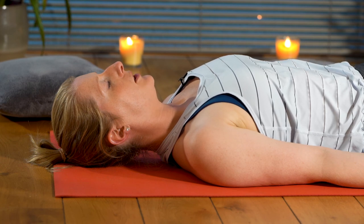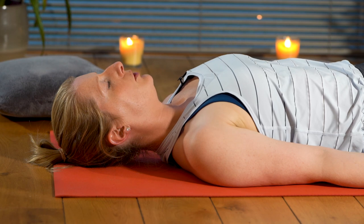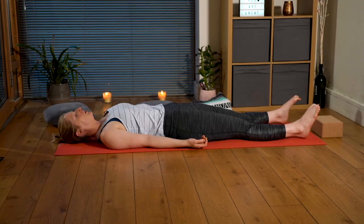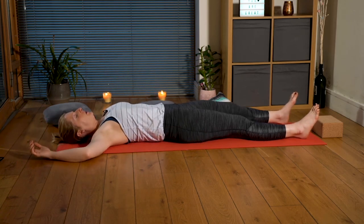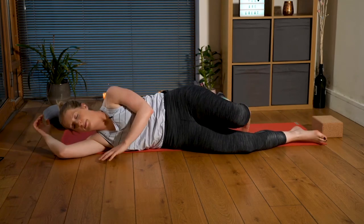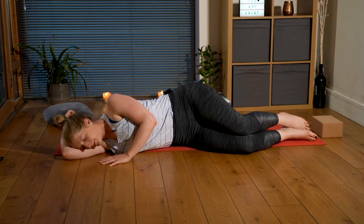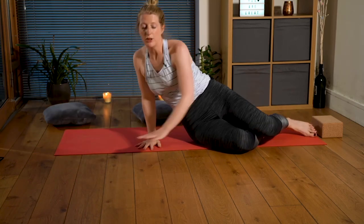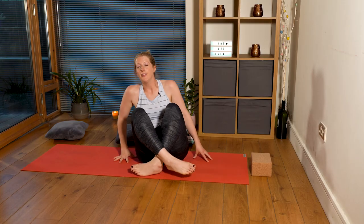Gently start to notice your breath again. Introduce some movement into your fingertips and your toes. Keeping your eyes closed, at your own pace, roll over to your right side, using your forearm as a pillow for your head. Use your left palm to help you come up to a comfortable seated position, keeping your eyes closed.